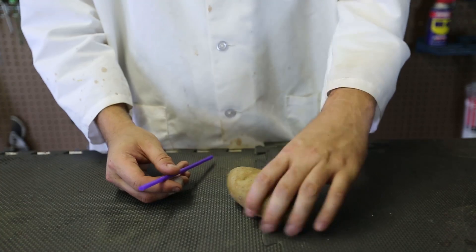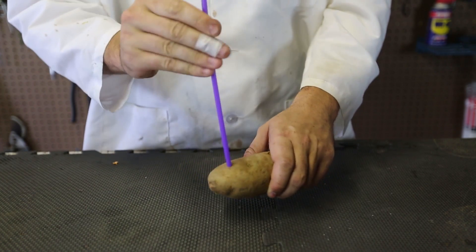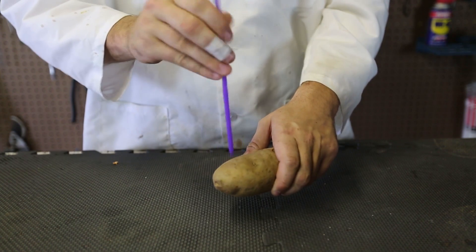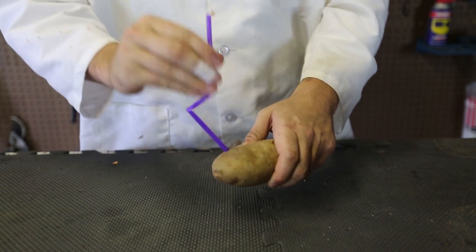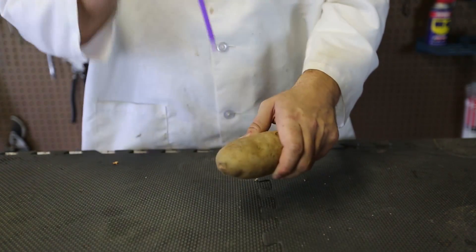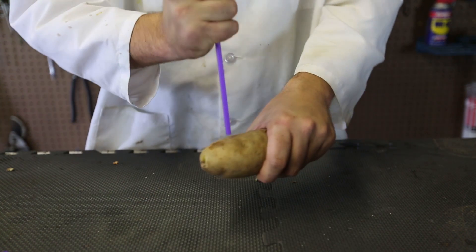For this science experiment, we're going to need a potato and a straw. First, we're going to grab a potato like this and try to smash it. You see, the straw just breaks — it does not go through the potato at all. But if you get a different straw and hold the top of it, let's see what happens.